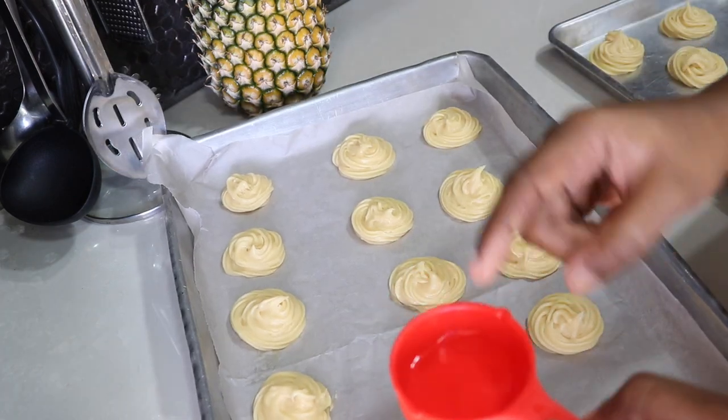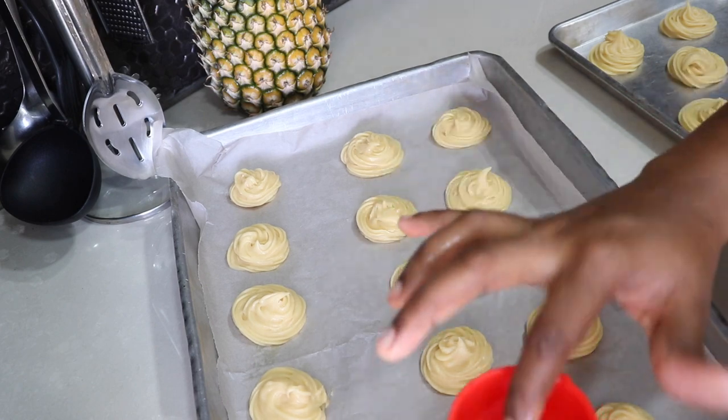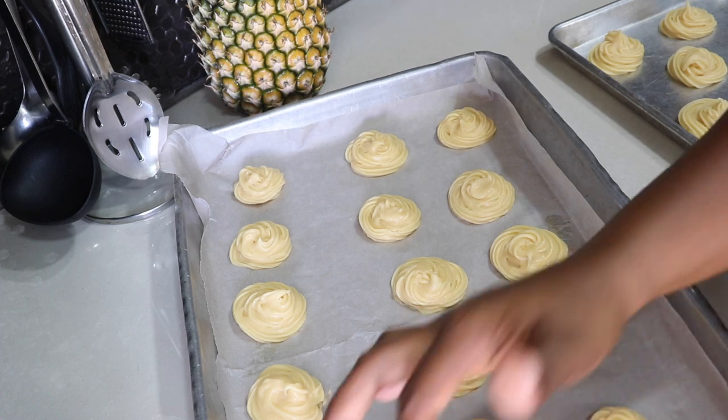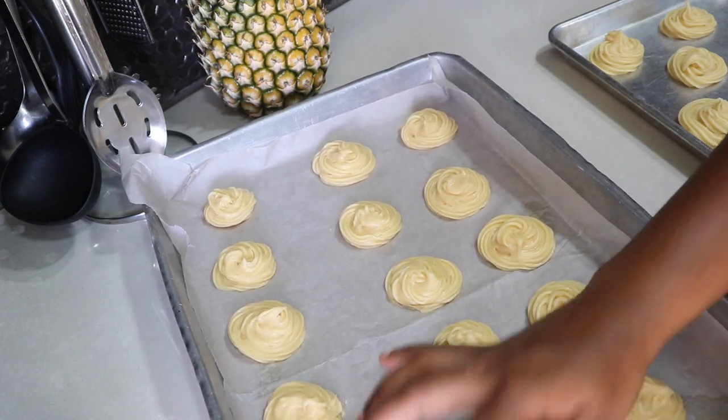Next, I'm going to be using a cup of water, just dipping my finger in the water and pushing in the peaks. That way, when it goes into the oven, the peak doesn't burn before the puffs are cooked. Place it in the oven at 350 degrees for 10 minutes.